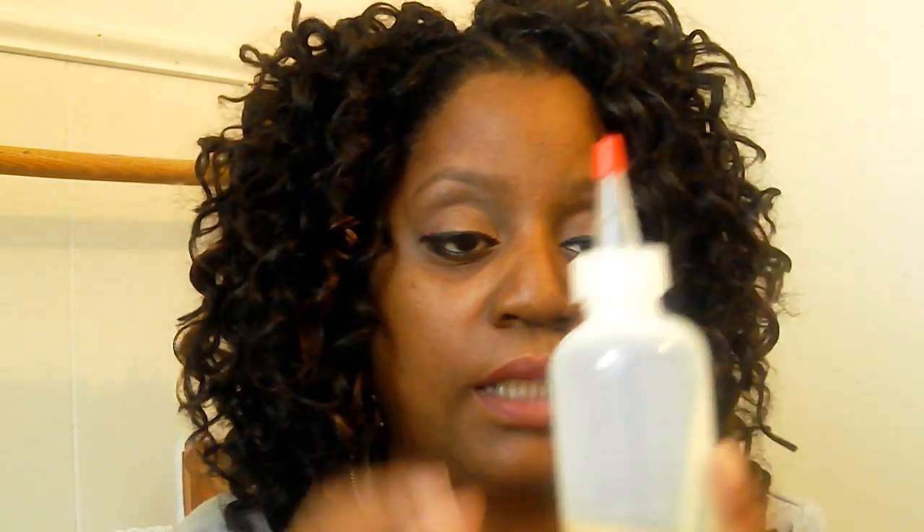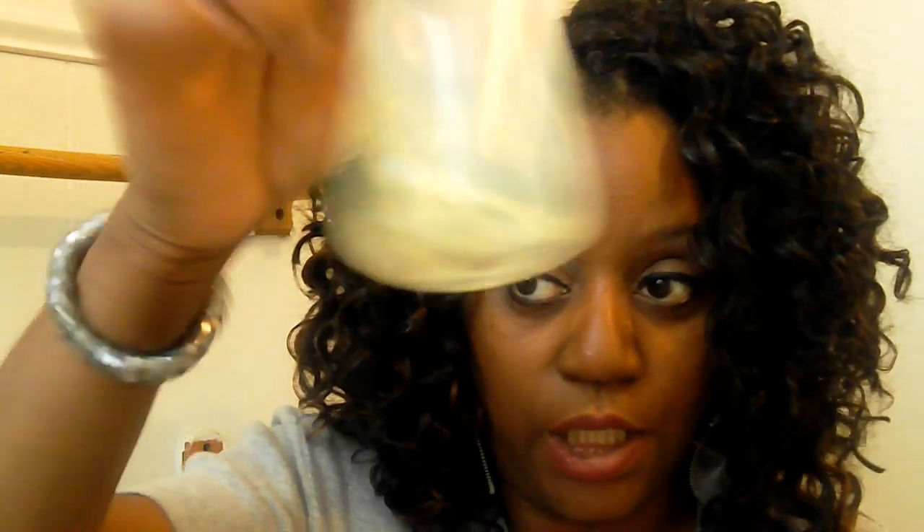To oil the scalp, first get yourself an applicator bottle like this — any type of bottle with a long nozzle. Inside of it put whatever oil you choose. What I put in today is olive oil and tea tree oil. I chose the tea tree oil because I was feeling some itchiness, and I'm assuming that's because my scalp needs to be cleansed — so that was also the reason for the witch hazel. Just put some tea tree oil and olive oil inside and mix it up by shaking it.